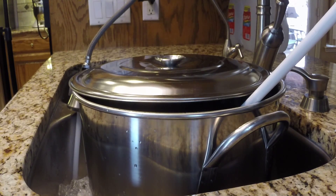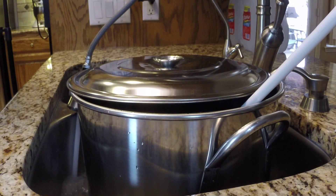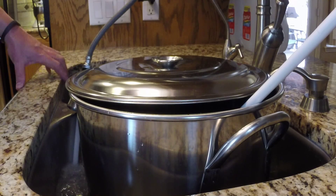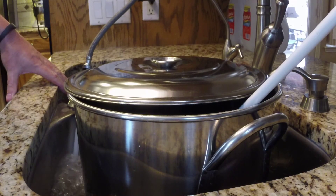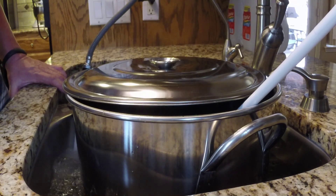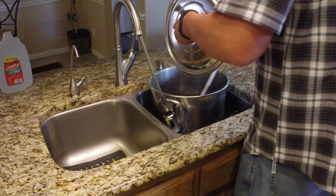Now we're going to talk about sanitation and how important it is. We're going to start sanitizing our equipment. Nothing needs to be sanitized as far as your pot is concerned during the boil, but once your beer starts to cool down, it is very important that everything that touches your beer at that point is sanitized. There is a difference between sanitization and cleaning — you can't sanitize dirt or organic material, so it's very important to remove any kind of dirt first. That's what we use PBW for. For sanitation, we use something called Star San, which is a no-rinse sanitizer.